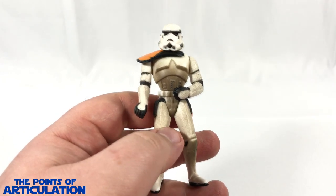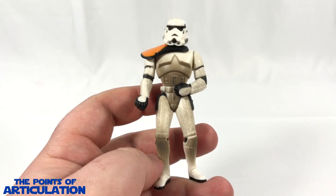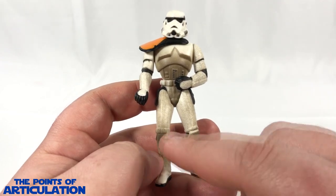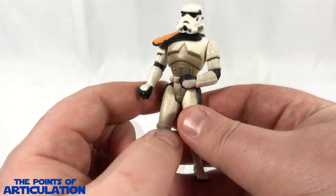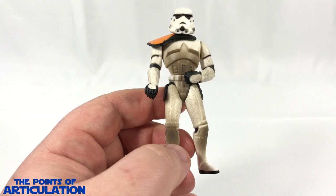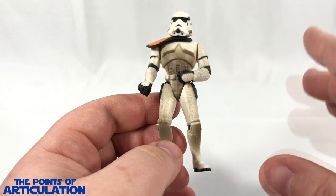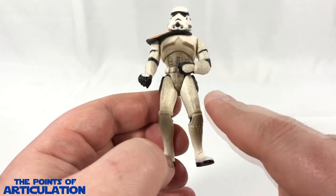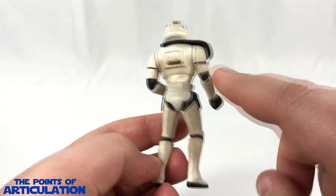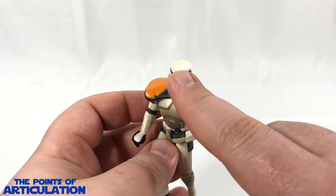Now looking at the paint on the Sand Trooper, this figure features about five different colors. First of all, a nice white from the helmet to the boots, beautifully done. On top of that white we have a beautiful tan-brown airbrush which makes it look like the sand has made this trooper all dirty, and it looks great. You can see all the little specs - it's heavy in the waist but not too bad. Even on the back it's an amazing job, and they even put some on the helmet - great attention to detail.